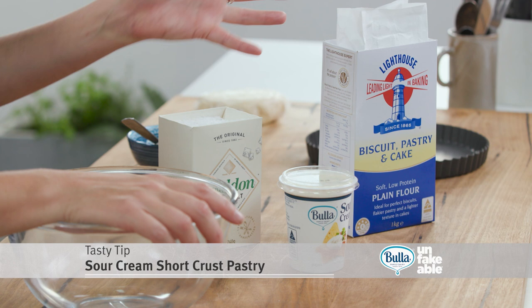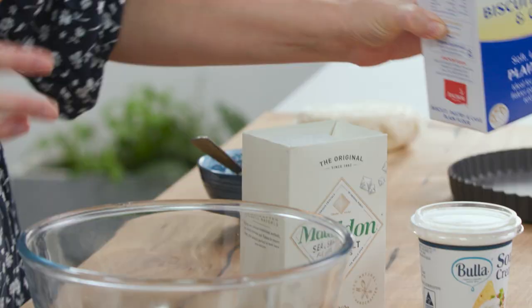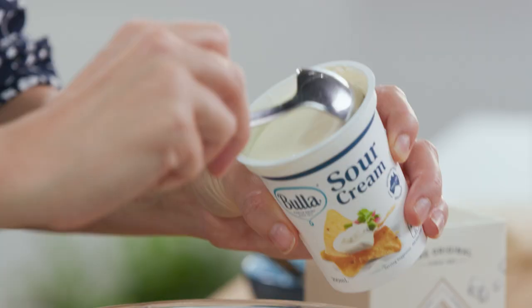I've made many varieties of pastries on Everyday Gourmet but I've never shown you a sour cream pastry. You only need three ingredients and it works a treat — very easy quantities to remember. 200 grams of plain flour and 200 millilitres of sour cream. I love the addition of sour cream because the fat and the tartness in it really does hold the pastry together, giving us a gorgeous crumb.